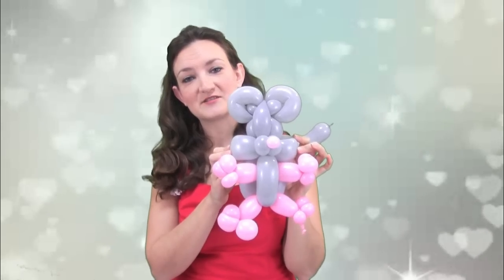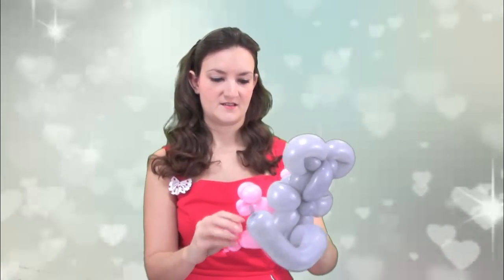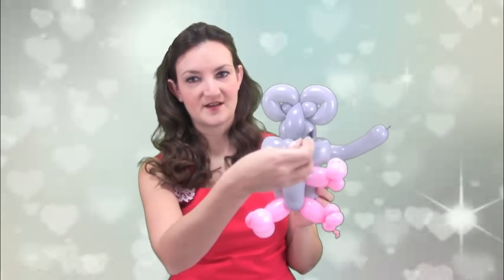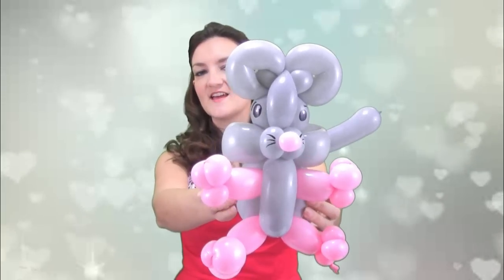How cute is this little mouse? I think it's pretty cute, personally — but I came up with it, so I might be a little biased. I'm going to get everything arranged. Just ignore his extremely large toe. Other than that, this is a really cute mouse. I draw the eyes on on these two side bubbles. There's the mouse — all finished and ready to go.